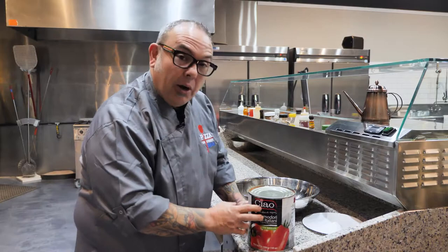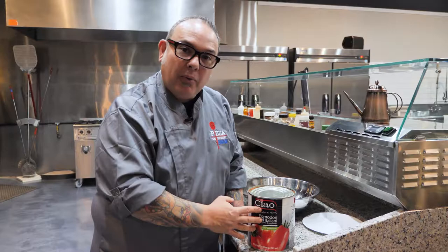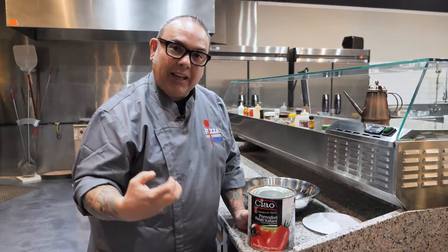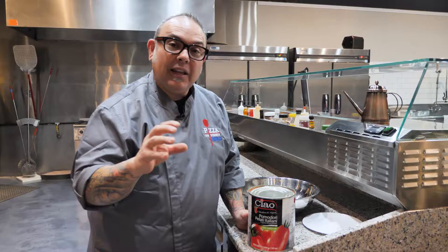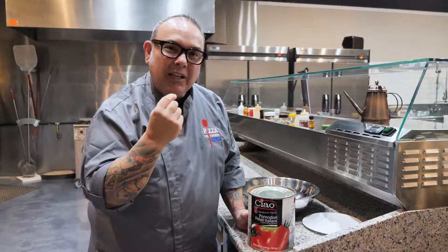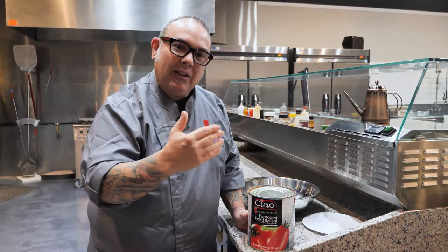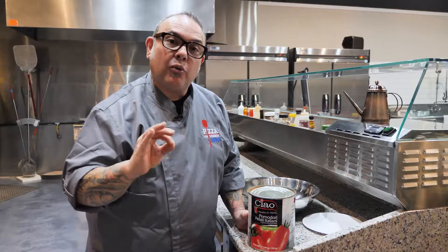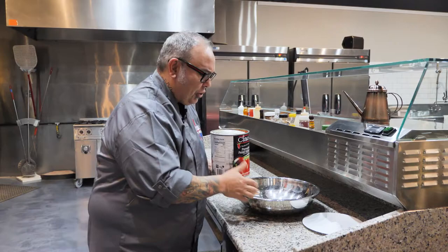We're going to be using an Italian pizza sauce today — whole peeled tomatoes, not a prepared sauce that's already been ground. These whole peeled tomatoes come from the southern portion of Italy in the region of Campania, from Napoli. The volcanic soil surrounding that area gives this tomato a little acidity yet it's still very sweet — a very nice balance. This is a great choice for making a traditional Neapolitan pizza or any variety of pizza.